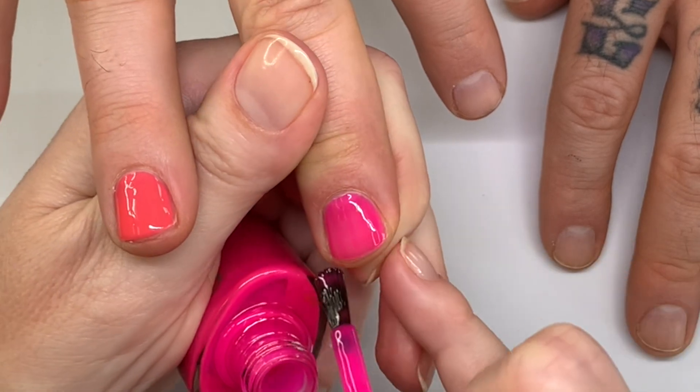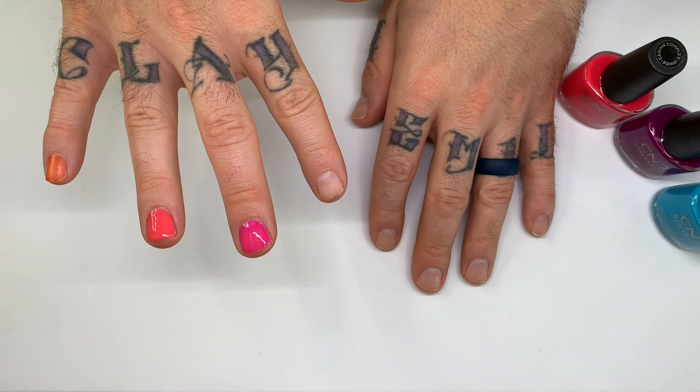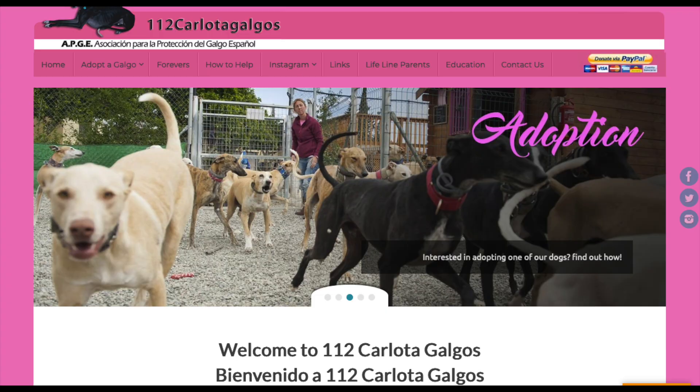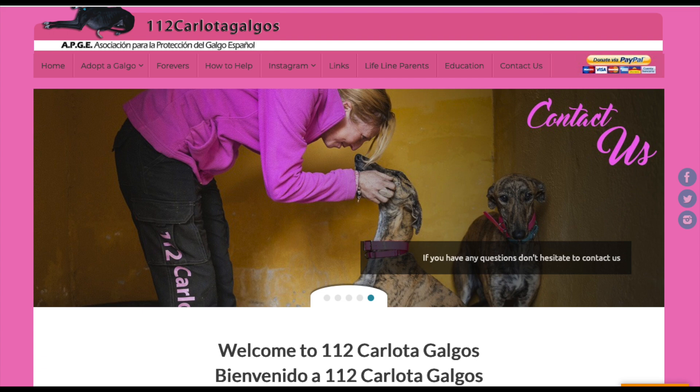I think with the second coat it's going to look phenomenal. Speaking of painting — that reminds me, we have a fundraiser going for some dogs in Spain. We would love if you'd be so kind as to donate a little something. We'll leave a link in the description below so you can see what it's all about.